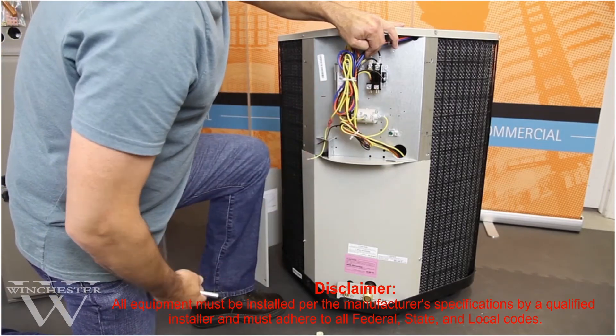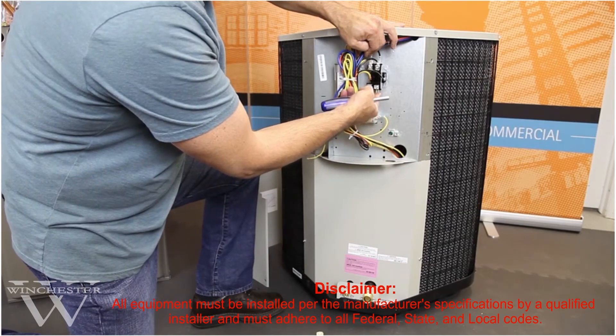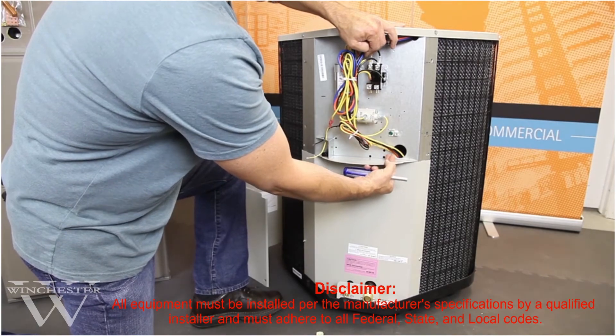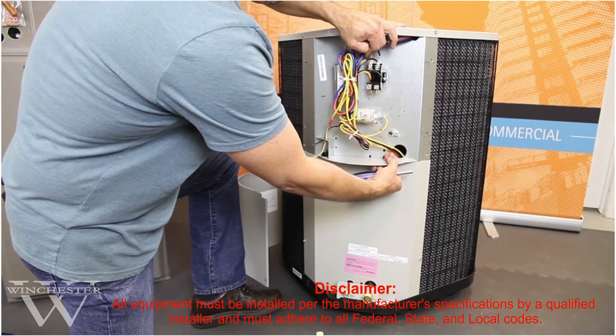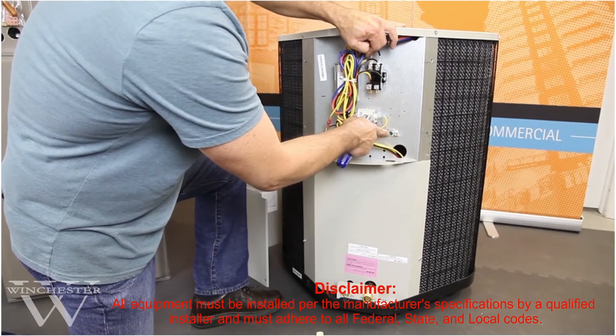The 240 volt power leads connect to the contactor right here at the bottom. The power leads of the weatherproof electrical whip come up through the access hole and the whip connects back to the outdoor disconnect. It mounts right here on the bottom of this plate, and here's your grounding screw.